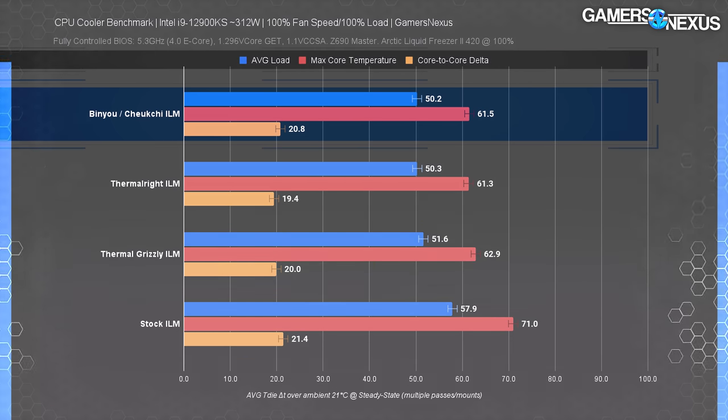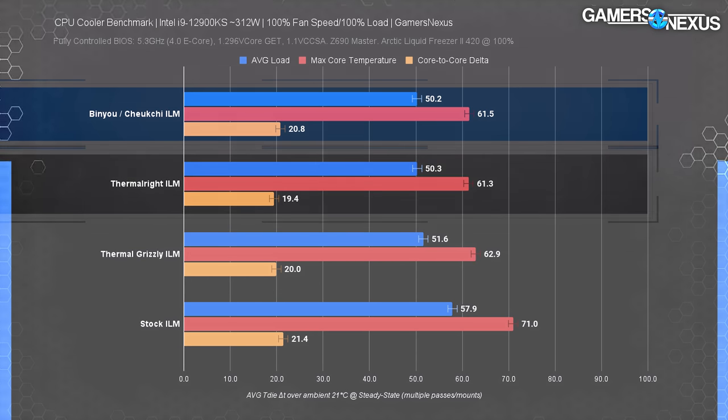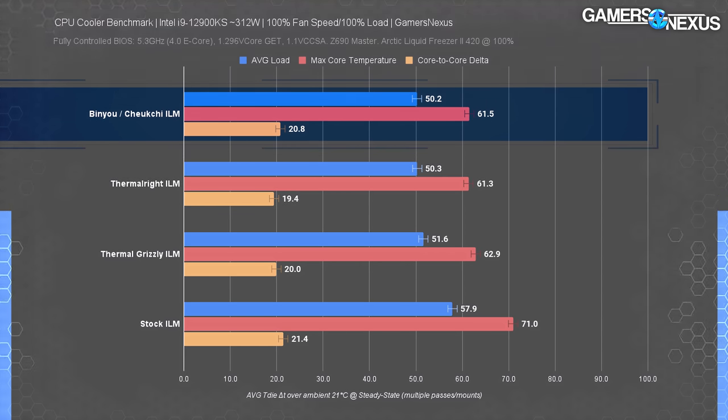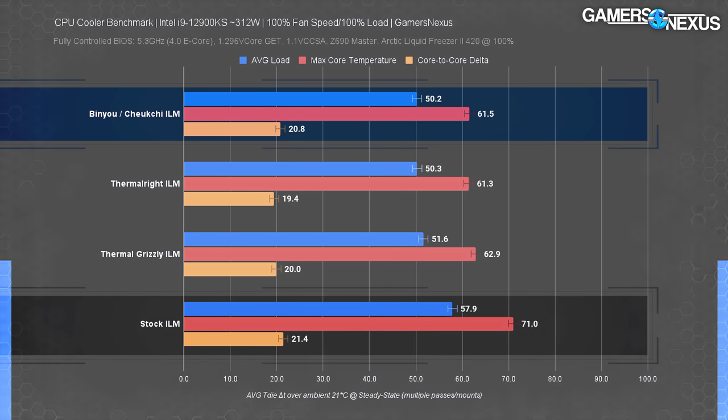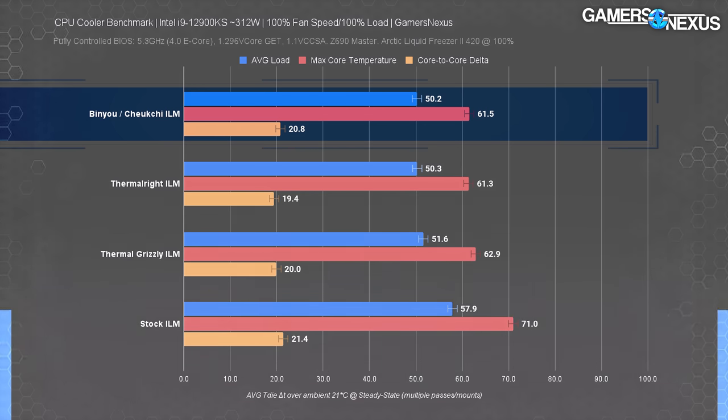We have each ILM or frame represented on the left with average load temperatures in blue, maximum core temperatures in red, and highest core-to-core delta in orange. The Walmart Chukchur frame is the same in average load as the Thermal Right frame at 50 degrees each, but it's 1.4°C cooler than the Thermal Grizzly frame — a slight but repeatable difference. Compared to the Intel stock ILM, the Walmart frame posted a 7.7-degree improvement. For max core temperature, the frame bought from Walmart is nearly 10 degrees cooler than the stock ILM. Core-to-core deltas are mostly the same between all tests, with the stock ILM coming in maximally about 1 degree higher.